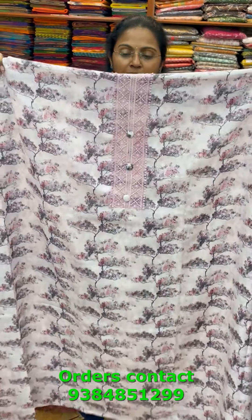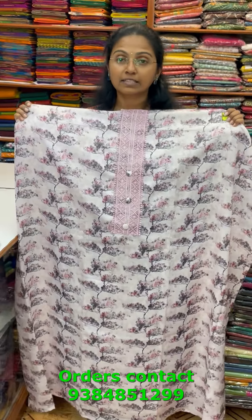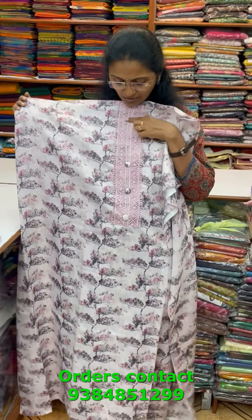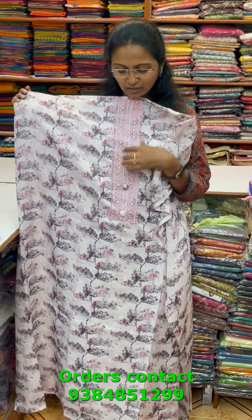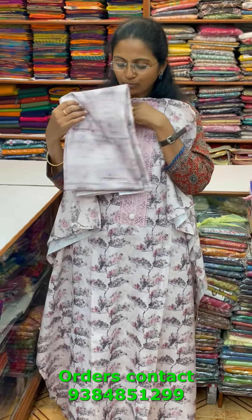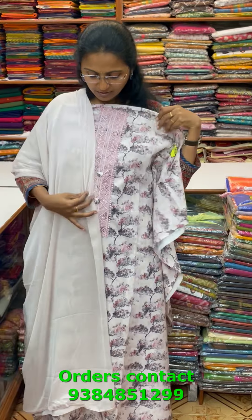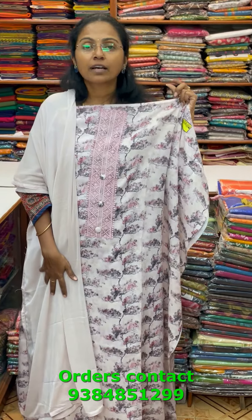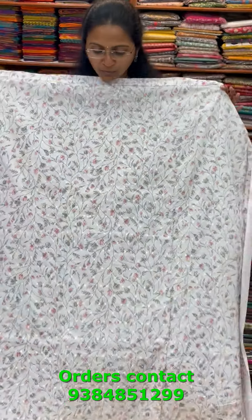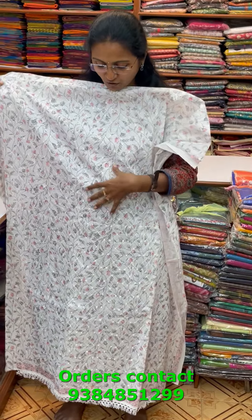A very pretty light pink combination cotton linen salwar material with a pretty floral tree pattern design all over the body and a lace work detail in the center neckline. The bottom is beautifully digital printed, and the shawl is a chiffon shawl in a different color combination. The price of this material is 980.